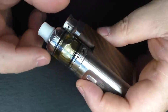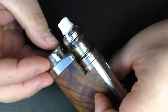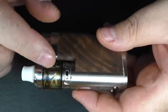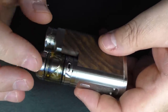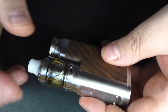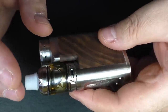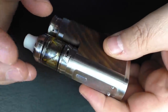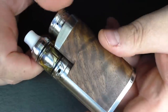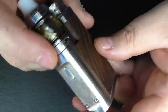Something else I'm vaping with this is the MD by Hellvape — it's a 24 millimeter RTA — and that gives you an idea of how that's going to fit on there. One thing to bear in mind is that you cannot adjust the 510 manually, so you could end up with your air hole facing the wrong way. I've not had any issues restricting airflow, but possibly with a 25mm direct lung wedged right in at the back it might restrict the airflow a little bit.